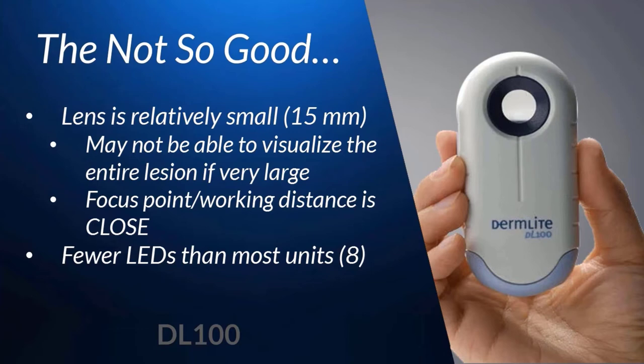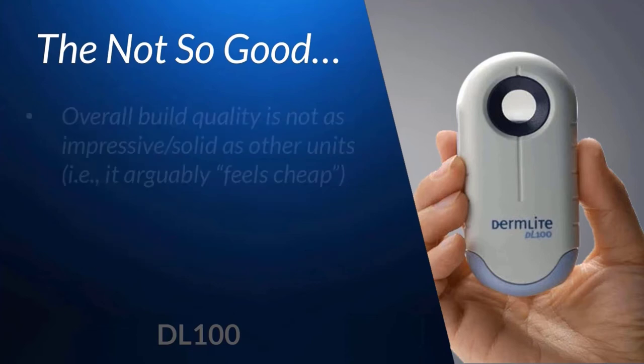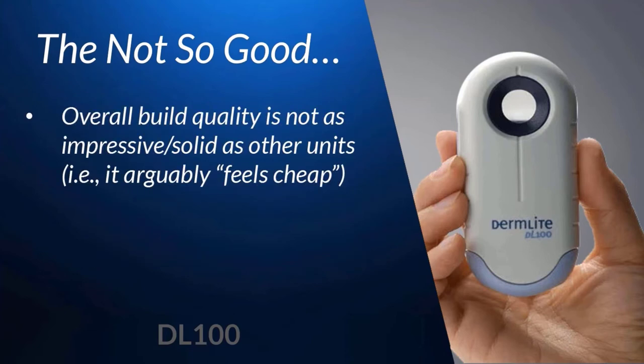To me, and I think most who evaluate the DL100, one of the greatest issues is the build quality. I want to be as objective and fair as I can be, but to be honest, the DL100 feels inexpensive — it just kind of feels like cheap plastic. But does that necessarily translate into causing problems? Well, perhaps.